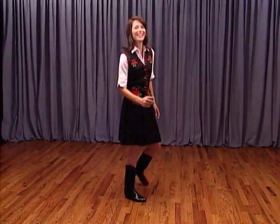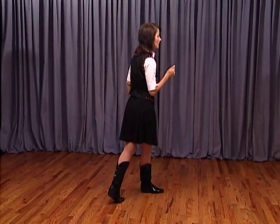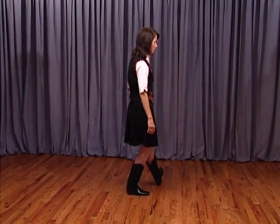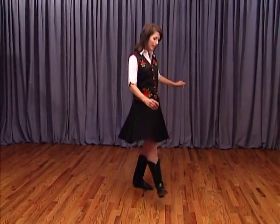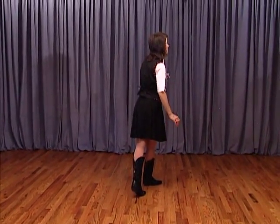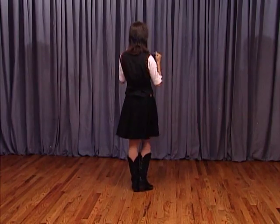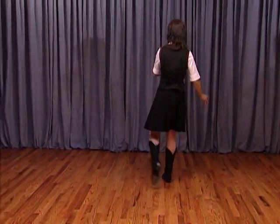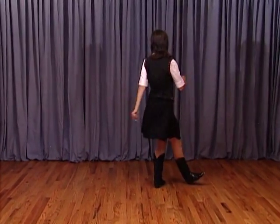From here we're going to do a back rock on the left foot — one, recover the weight two. Touch the left toe turning the left knee in for three, touch the left heel turning the body and swiveling out on four. Cross the left foot in front. Then do the same thing with the right foot: toe in, heel out, cross in front. Rock back, one, two, toe heel swivels three, four, five, six, seven, cross eight.